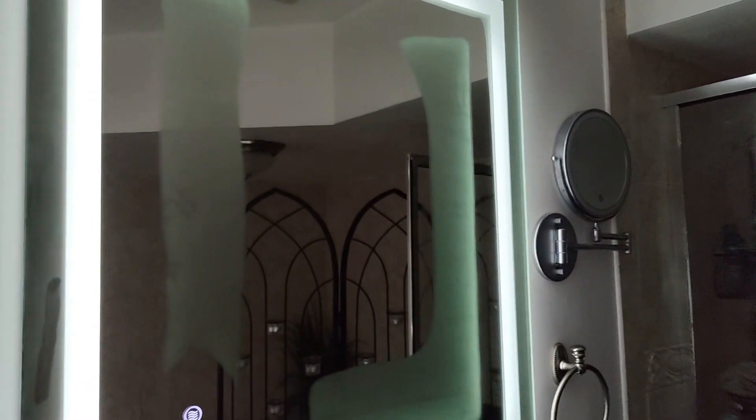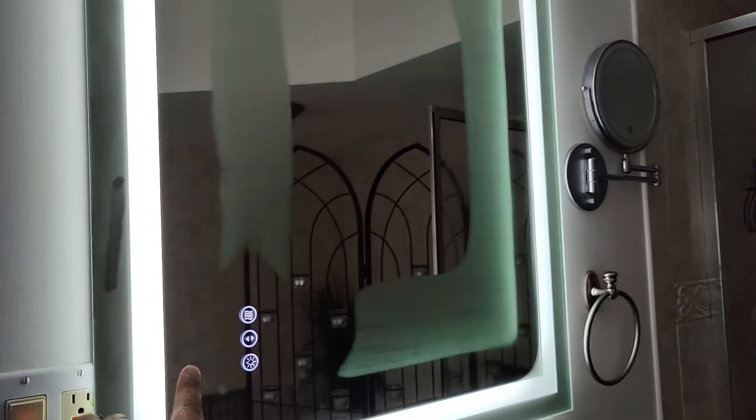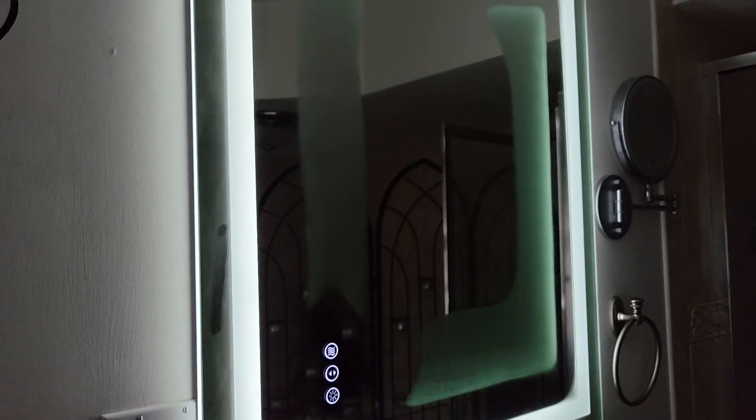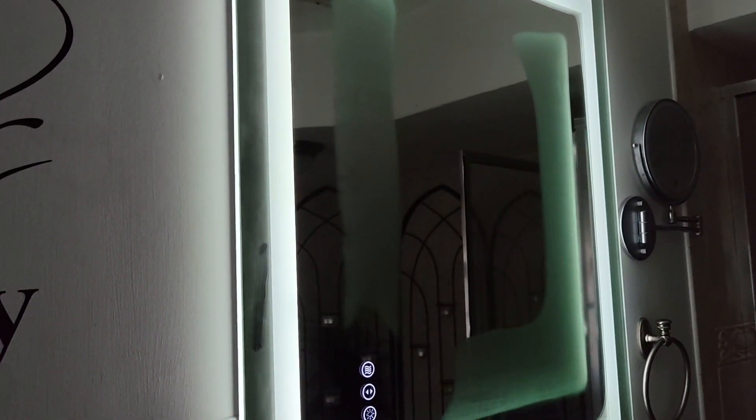If you are looking for an anti-fog mirror that you can hang either vertically or horizontally — you can change it so the buttons are on either side — I would highly recommend this one. It works exactly how they said it works. It's really nicely made and it looks fantastic.